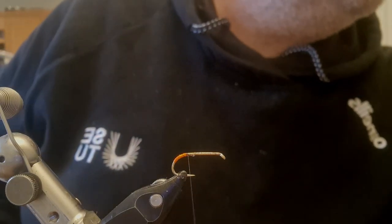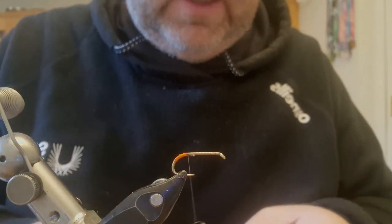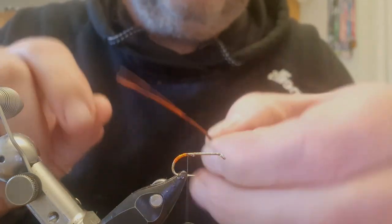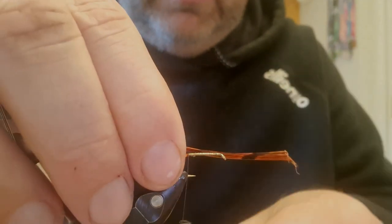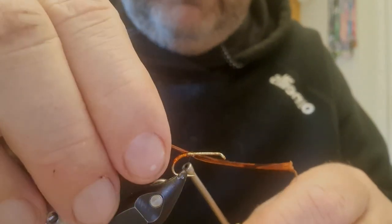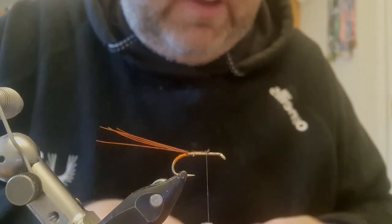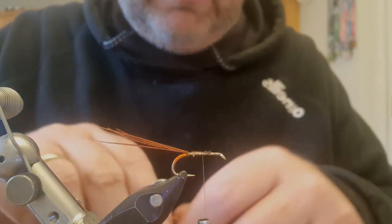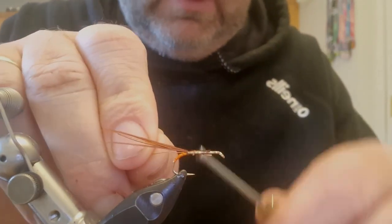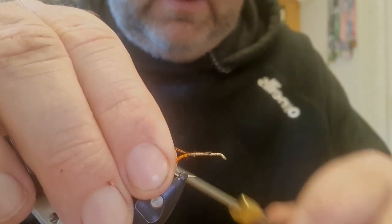Then I'm going to get a cock pheasant center tail — a natural dyed orange, not bleached and dyed, so it has a browny orange look to it. Turn them with any curves up, and you're looking at roughly one and a half times the body length of the fly. Catch those in — you're looking at around seven fibers, could be six, could be eight, for your tail. On the way back down I'm catching my wire rib — a Semperfly copper wire rib in 0.2 millimeters — keeping that slightly underneath on my side and bringing the thread back down.